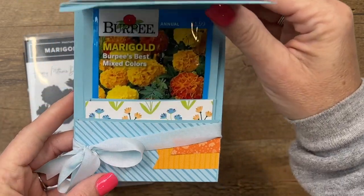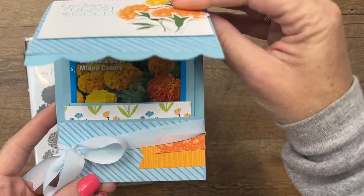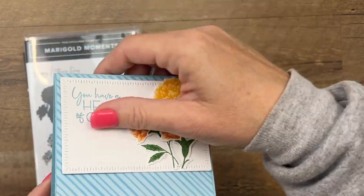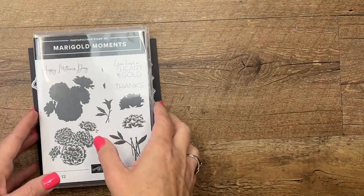Let me show you how this opens — you slide the ribbon down, and when you open it the seeds kind of pop out like that. Very cool!